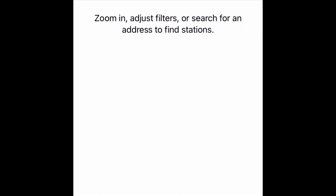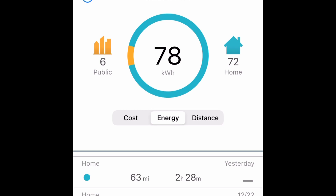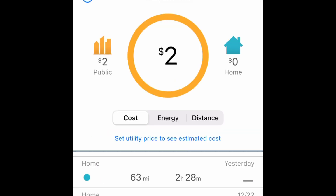This is the ChargePoint app — it's pretty easy to keep track of the car when it's charging, see how much you're spending. When you're actually connected, it'll let you know how much is charged. I think it's a very good app; it works well. So I'm glad that we spent the extra money to get this charger. Let me know if you've had a similar or different experience with this charger or a different one. Send me a message. Thanks for watching.